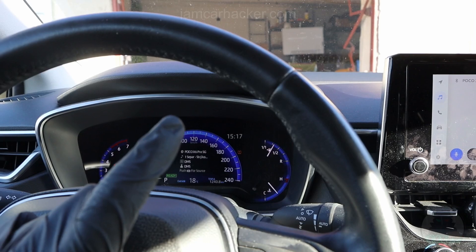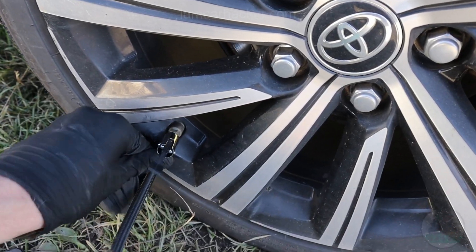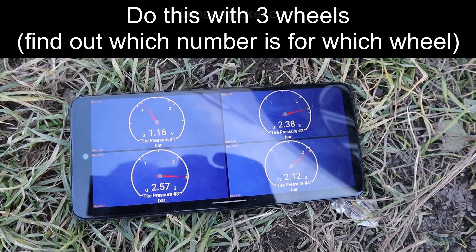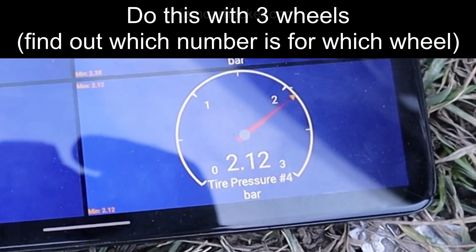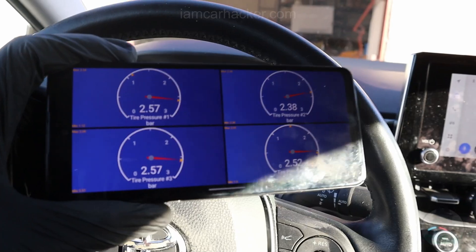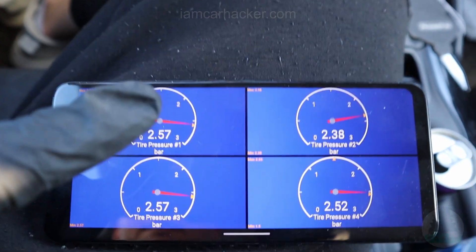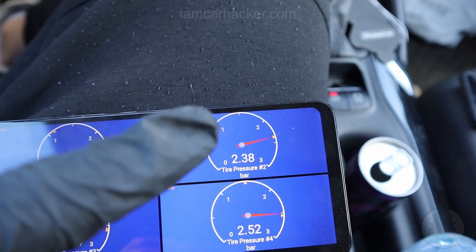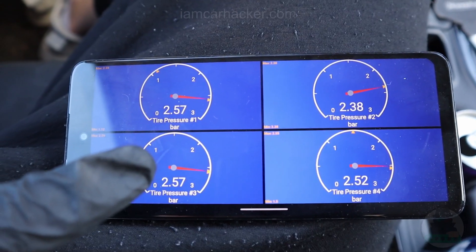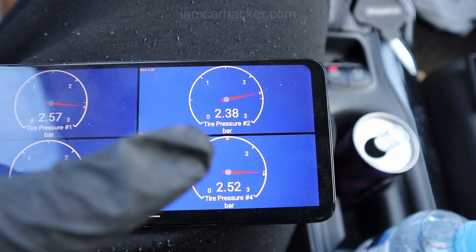I let some air out of a tire to see which value changed. After inflating back, I found out that the driver's front wheel is number one, the passenger front wheel is number two, the passenger rear wheel is number three, and the driver's side rear wheel is number four.